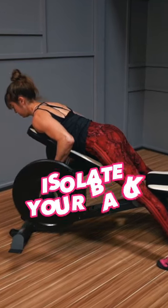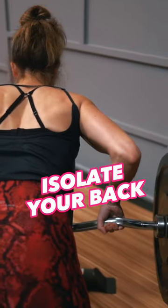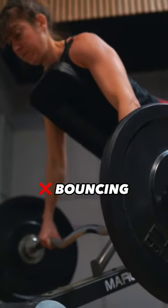Because the bench supports your upper body, this variation forces you to really isolate your back over bouncing the weight or getting to cheat in any way.